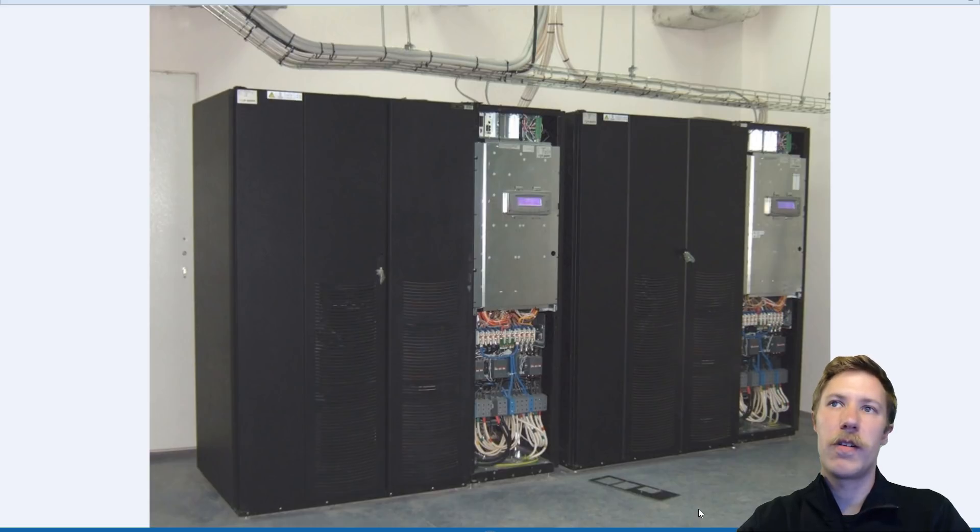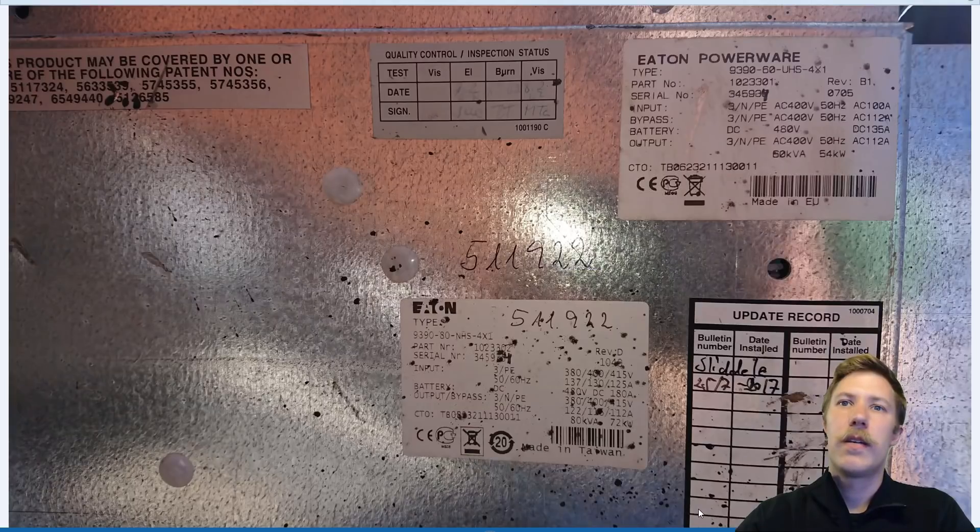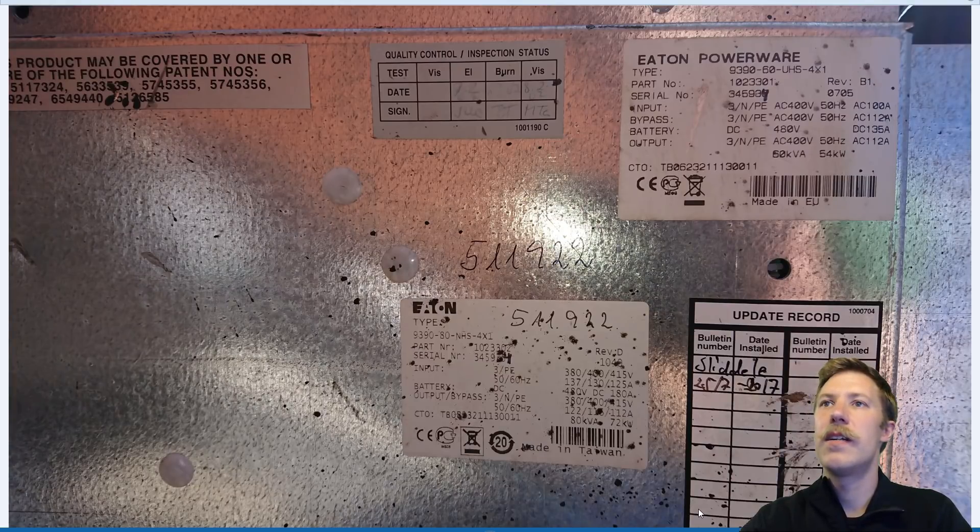Here we have a picture of an installed system with two inverter cabinets and four battery cabinets. The system that was thrown out that I found was twice as big as this installation. Looking at the specifications plate, we can see in the upper right corner that this is specified as a 60 kVA unit, though there's another sticker in the middle indicating it may be an 80 kVA unit.